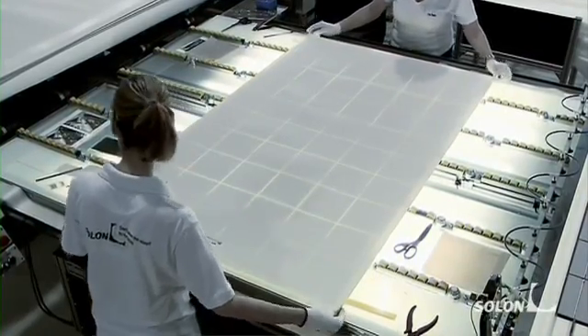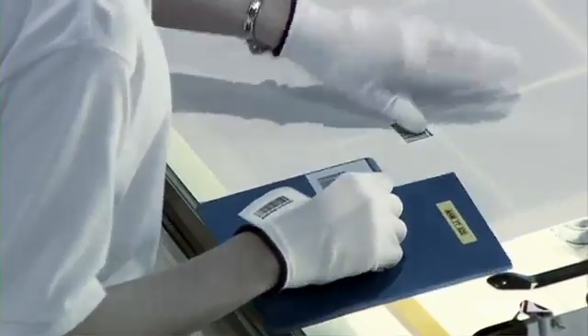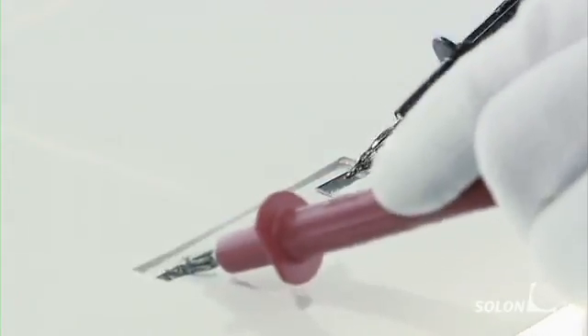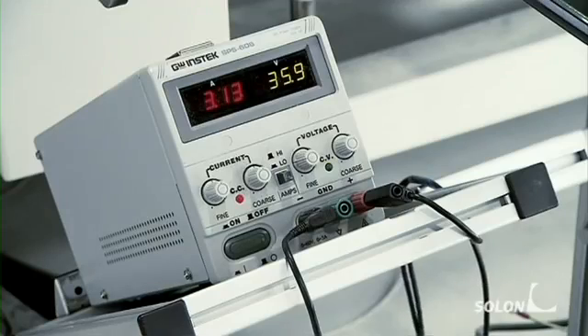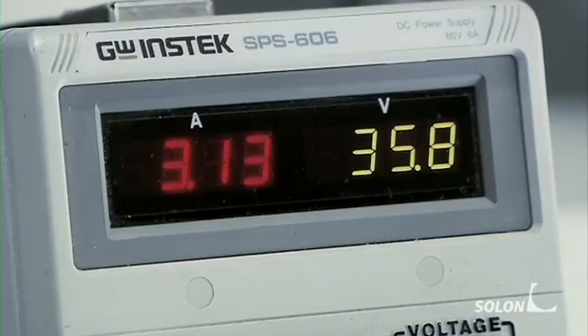At the end of this work step, each Solon module will be given its own reference number. This employee is carefully checking whether all module cells have been correctly interconnected and whether everything is working smoothly.